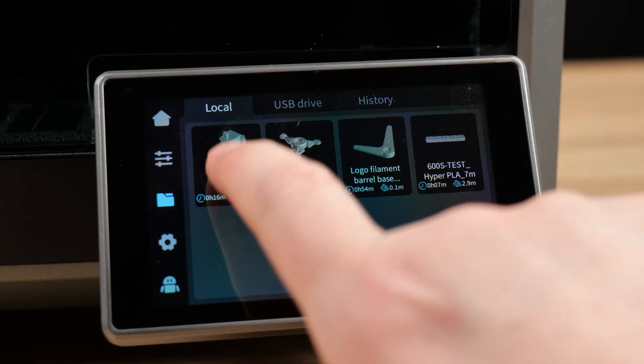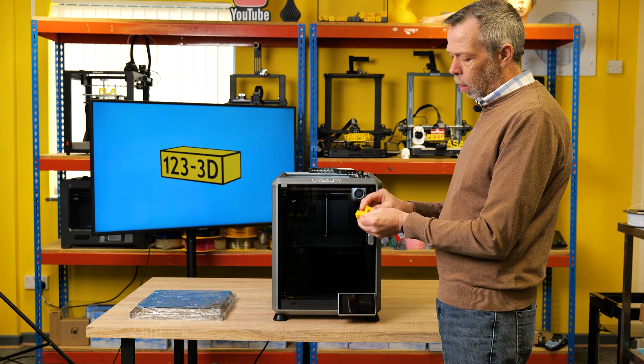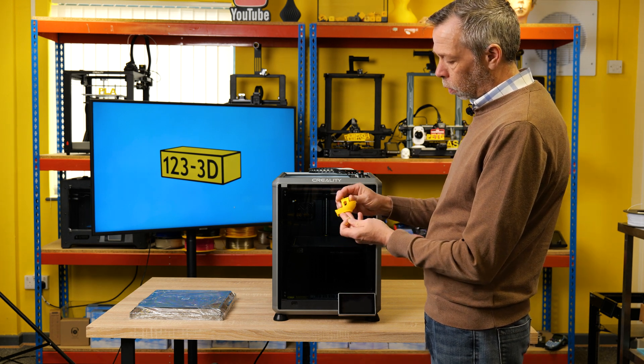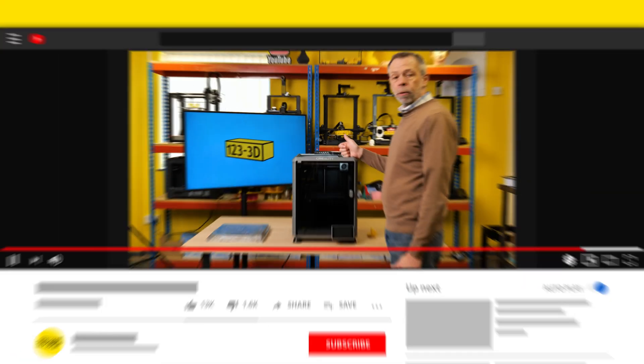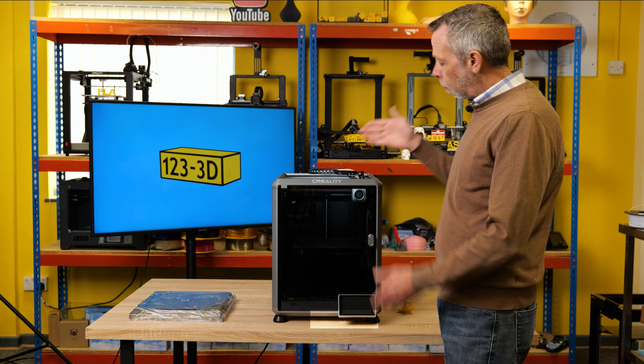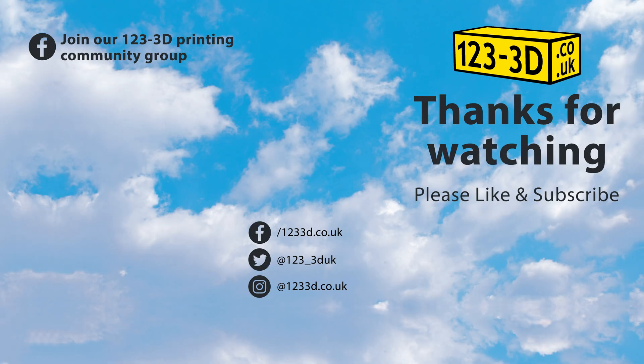We shall go with the traditional benchy — and that's the benchy complete. A nice looking front. They always seem to slice this model with a brim on it, though they don't really have any trouble sticking to the build plate without one — but a satisfactory result. This machine is available at 1233d.co.uk. Be sure to subscribe to the channel as we'll be releasing lots more content around this machine and many others. As always we aim to have the most competitive 3D printer prices in the UK — if you see any of our printers sold by a mainstream UK retailer for less, drop us an email using the link in the description and we'll do our very best to beat their price.